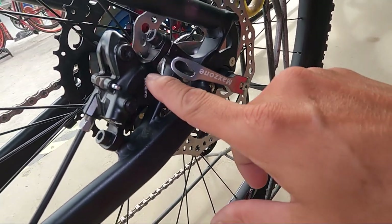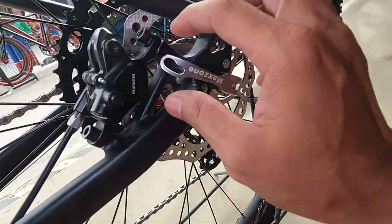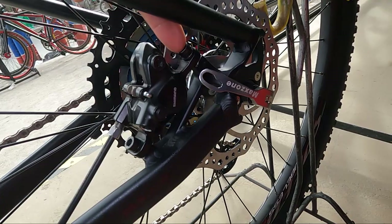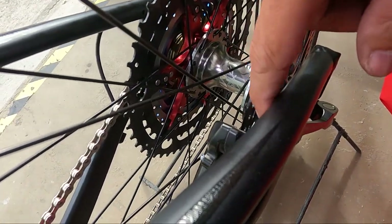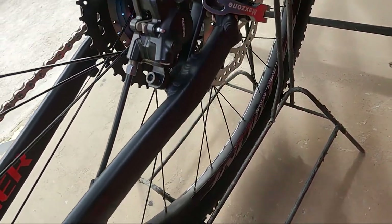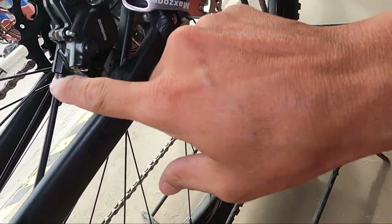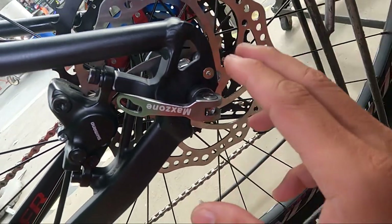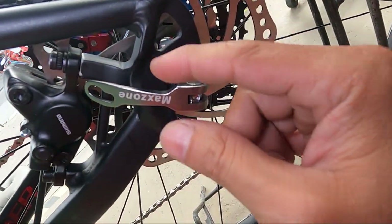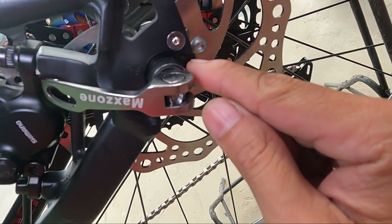At syempre, sa kabila, ganun pa rin — Shimano MT200 na caliper. Dito medyo mahirap ng konti, mga ka-erb, kasi nakatago yung tornilyo ng chainstay. Pero dito okay naman. At syempre, 160mm na rotor. Again, mga ka-erb — itong frame na ito ay convertible sa true axle.